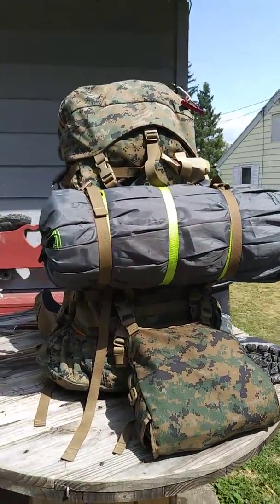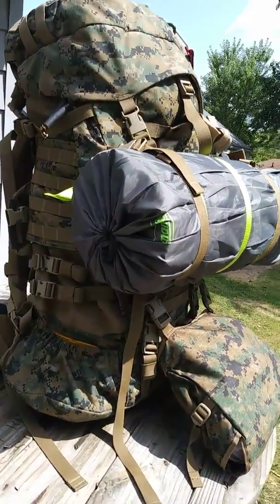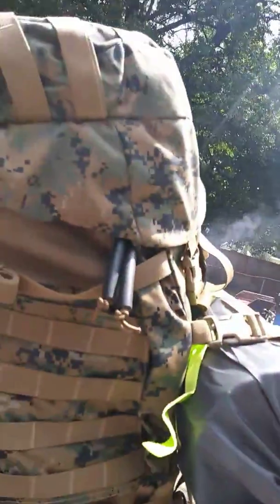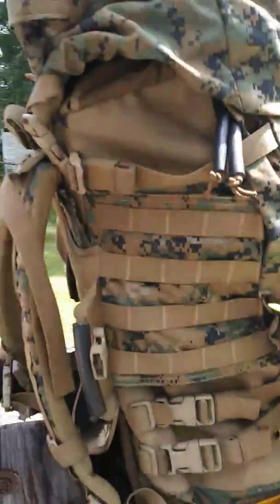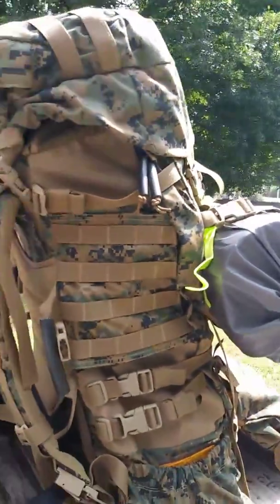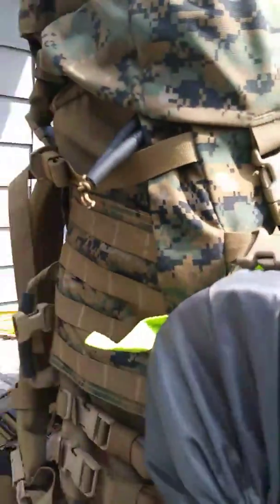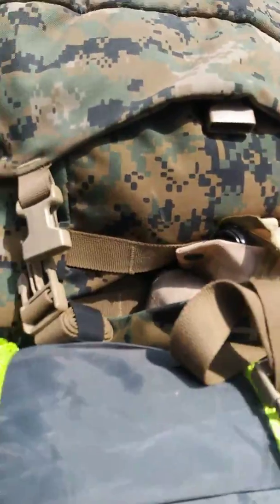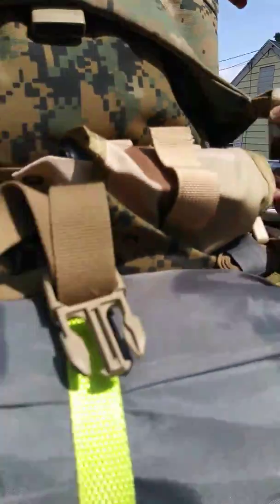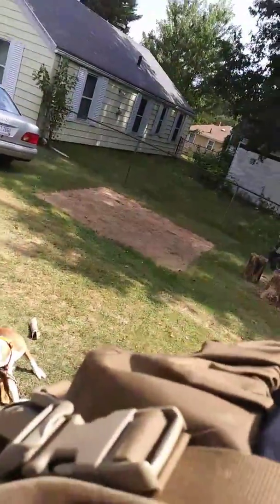Hey folks, here it is — my Marine-style ILBE sack. I'm gonna start off here on the side. This here is the top. I got her loaded down and I ain't gonna unpack it, but I will show some of the stuff. Like the lid here — it all comes undone. Flop it over and you got your clamp here.